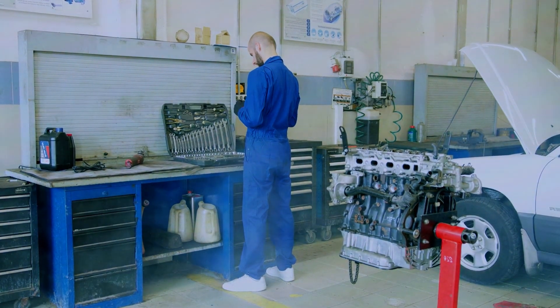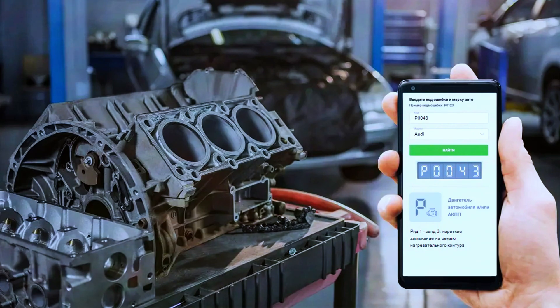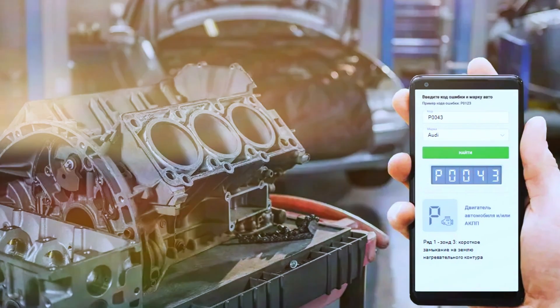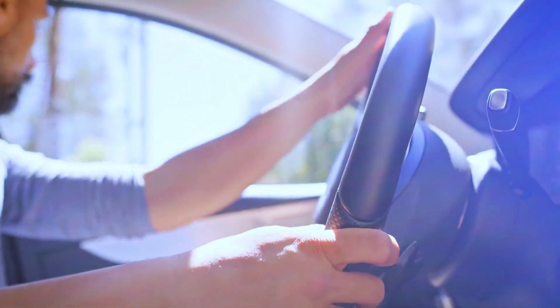With the new sensor in place, reconnect the battery and start your vehicle. Use the scan tool to clear the P0043 code. If the code doesn't return after a test drive, congratulations, you fixed the issue.